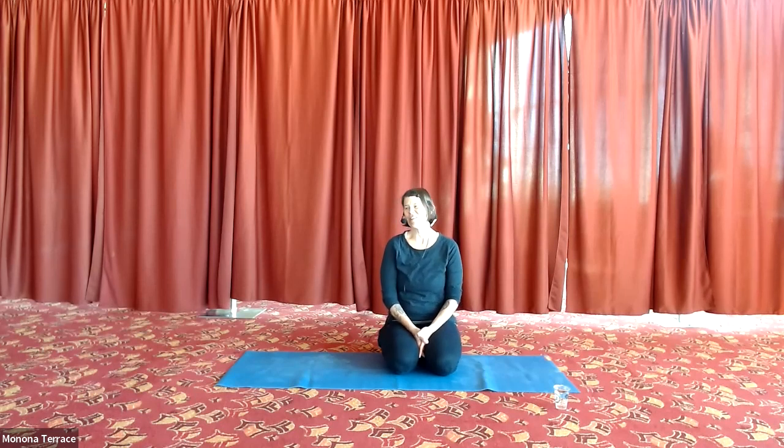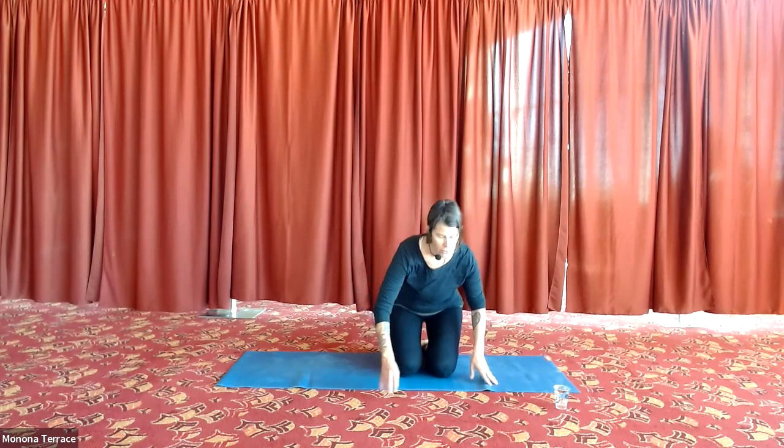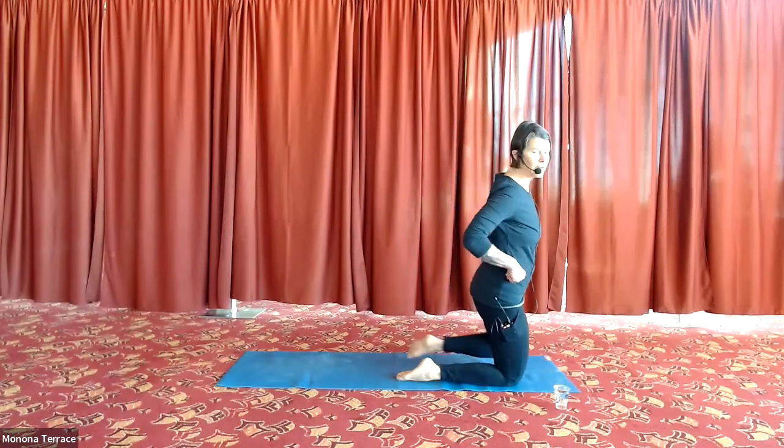I laid around a lot, I took some walks. With that, let's start on our backs like we usually do, and we'll start with about three minutes of mindful breathing.